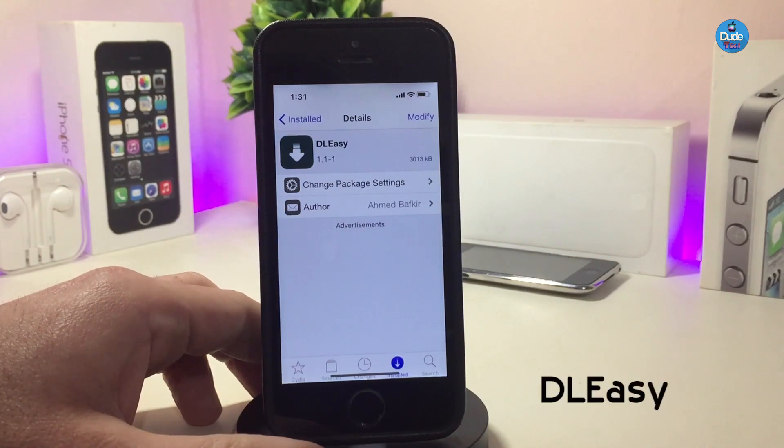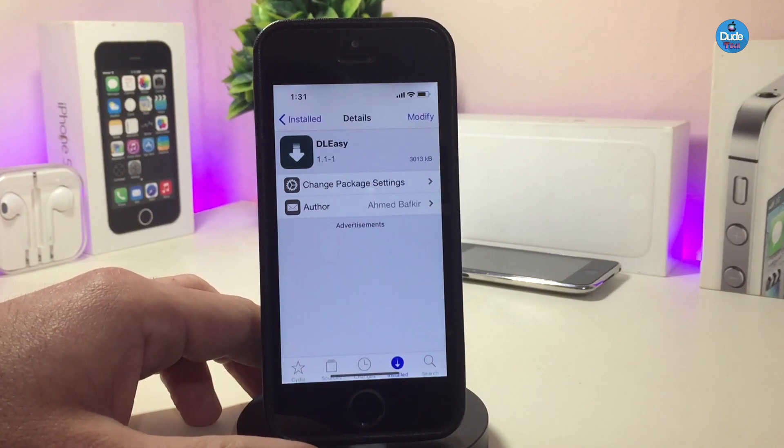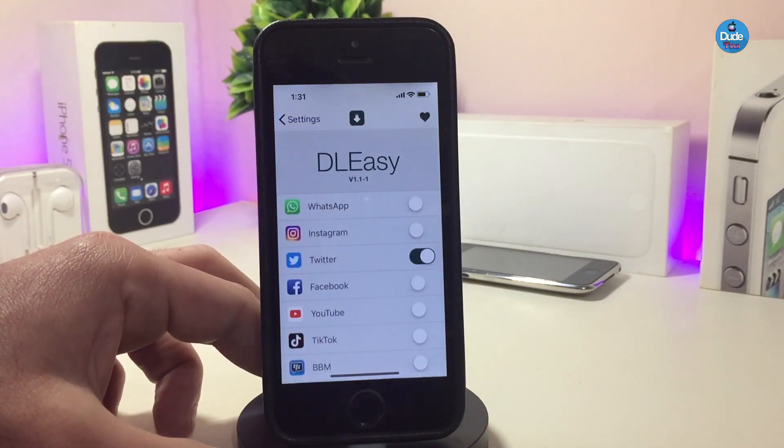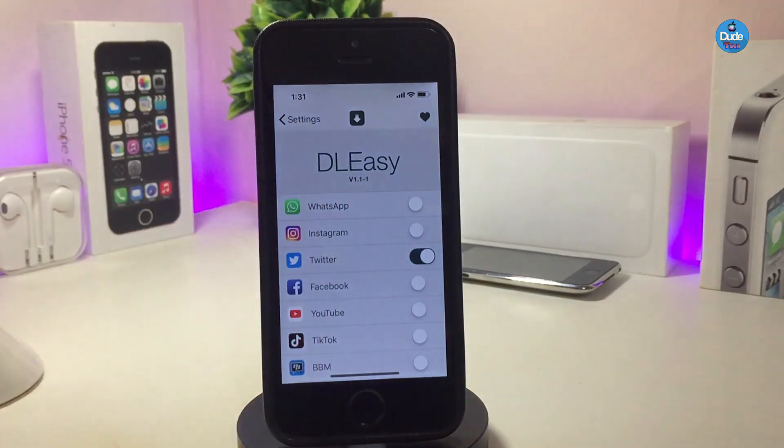The next Cydia tweak — let me talk about Download Easy. Basically, once you download this tweak on your device, it will allow you to download any video from social media, including WhatsApp, Twitter, Instagram, Snapchat, and more. There are a lot of customized options if you jump into the settings — you'll see WhatsApp, Instagram, Twitter, Facebook, YouTube, and other applications. Toggle any application you want and you can easily download any video you're looking for.